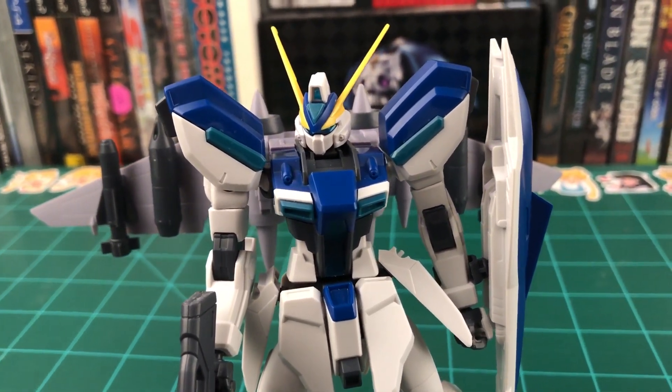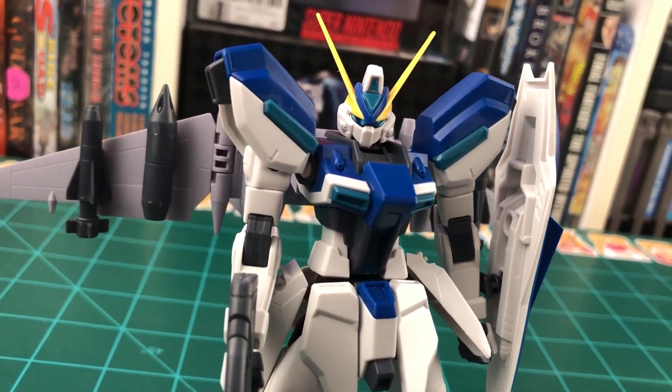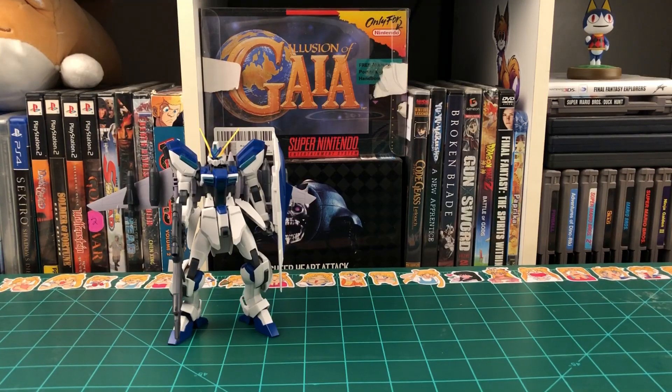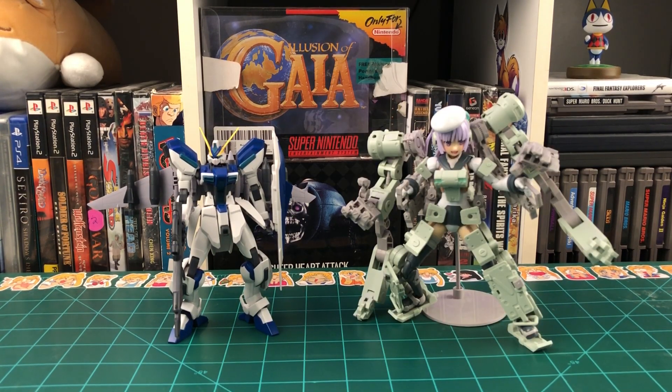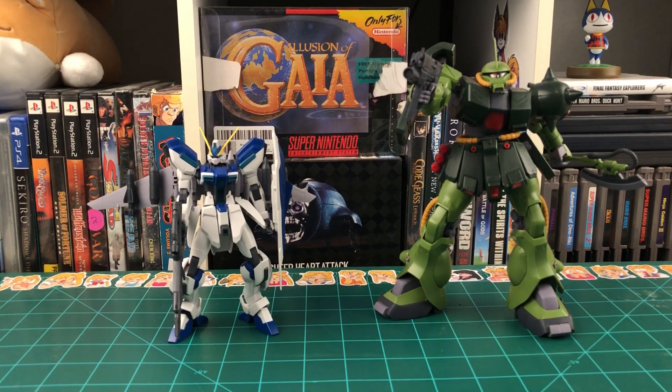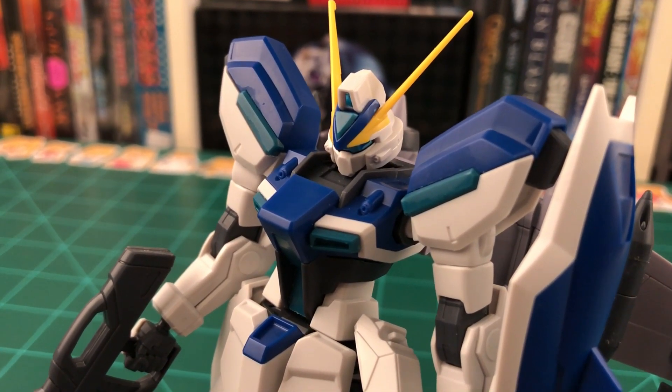I'm not gonna lie — I straight up finished this video and let it render completely, and didn't realize until afterwards that I totally forgot to do a size comparison. So here you go. Here's the high-grade Windham compared with an Amiibo, the high-grade Gundam Exia, the Frame Arms Girls Gryphon from the previous review, the Reborn 100 Zaku 2 Kai, and my coffee cup. Alright, cool — now that that's done, I have to go render this video a second time.